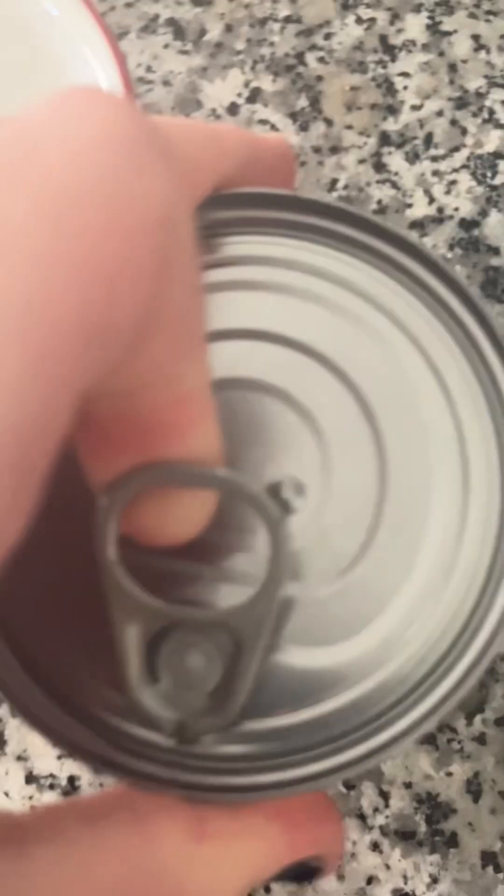Do you want to do this? Do you want to open it? Okay, what the fuck? Bruh. Why is it? Okay, I gotta remember that's where my fork is.